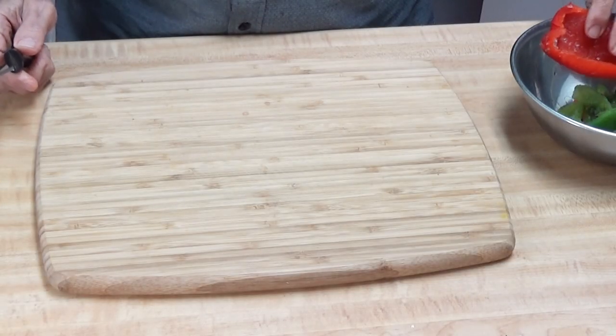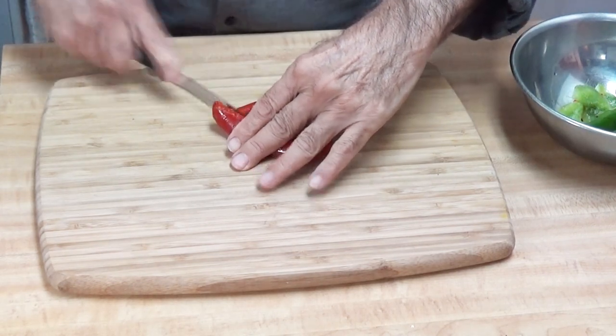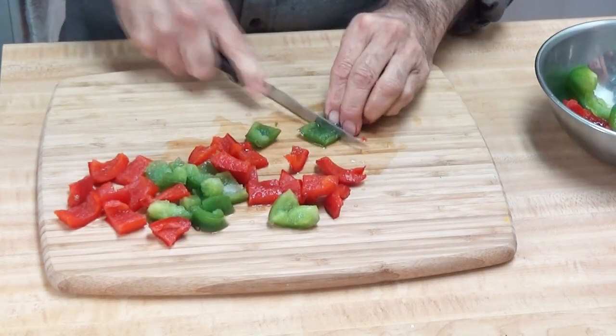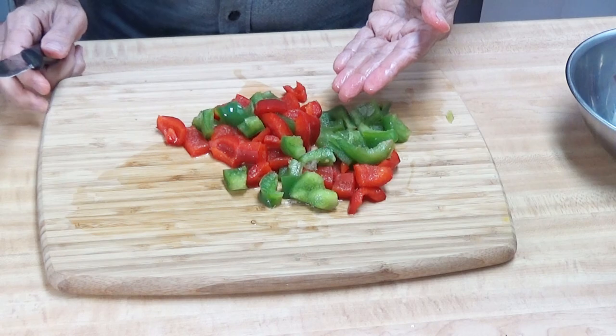I'm going to cut the bell peppers first into small pieces. These are my chopped bell peppers.